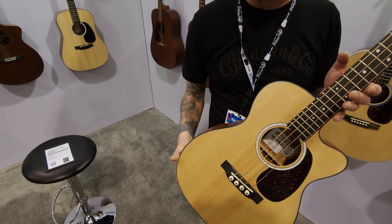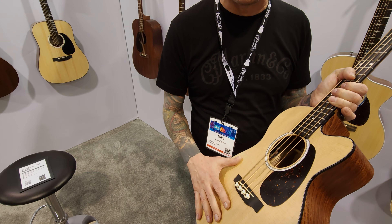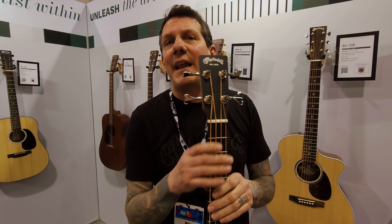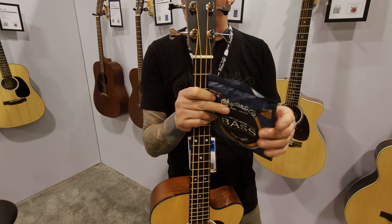Price point is $749. It's got a solid back and sides, spruce top, 24-inch scale length, and we paired it with a brand new set of strings that we developed specifically for this bass, for a short scale.